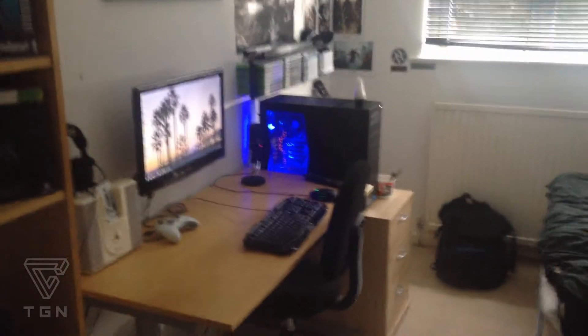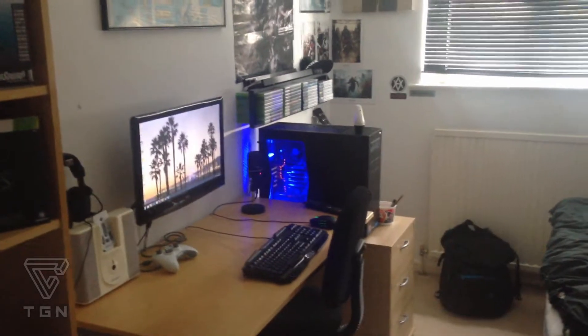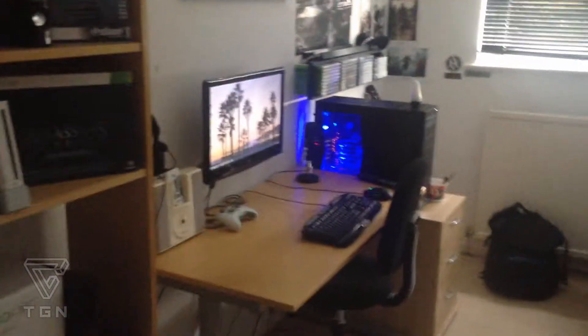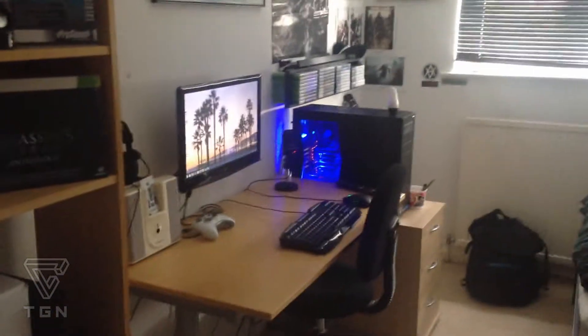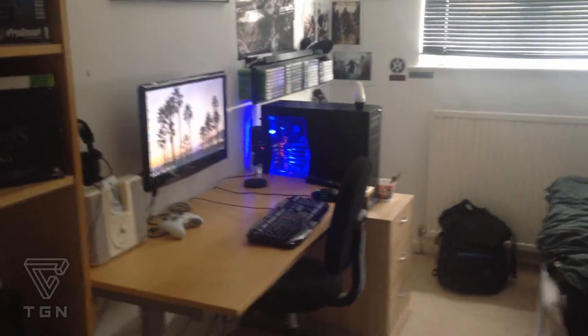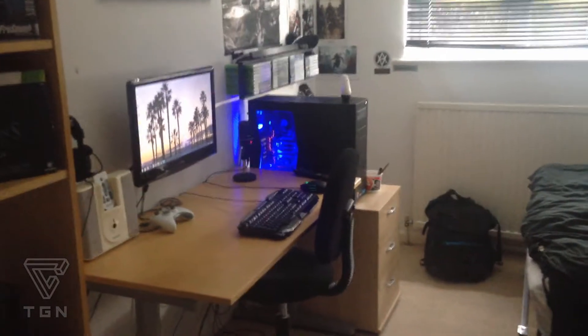Hey guys, Tom here from Minecraft PC. This is a little video of my gaming setup and the start of a series to come. I'll do update videos as I update my setup because I'm redoing my whole room.